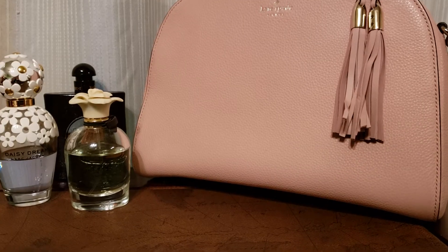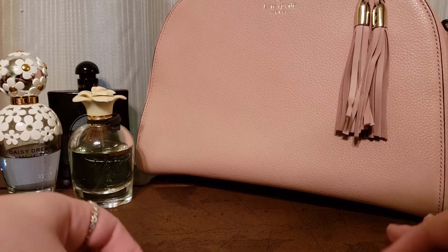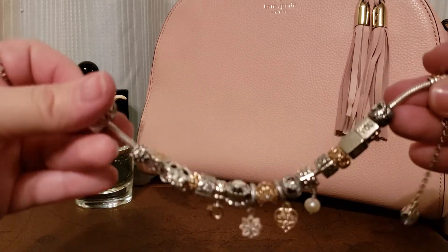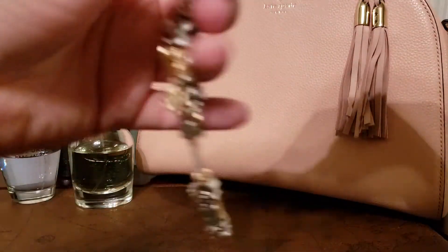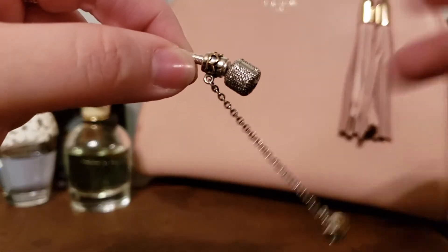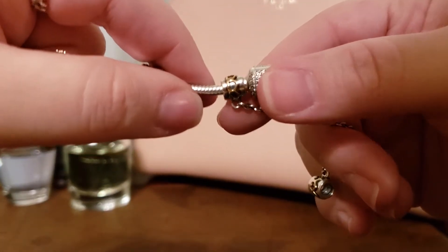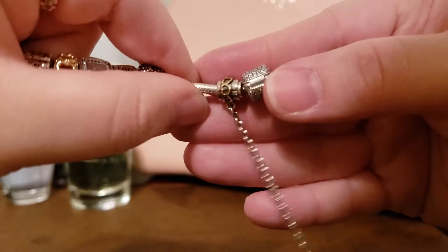Hi everyone, this is Katie from Baroque Pandora Fan. Today I wanted to share with you my two-tone Feeling Fancy bracelet. I really love this bracelet — it just has a really nice classic look. It is on the sparkly clasp, the clear sparkly clasp bracelet, and I have the two-tone heart safety chain on it, one of my favorite safety chains.